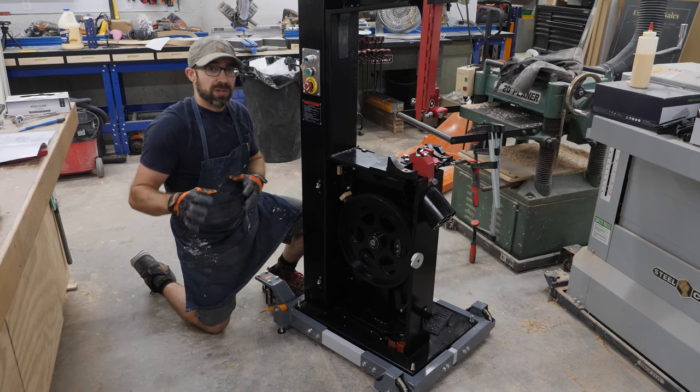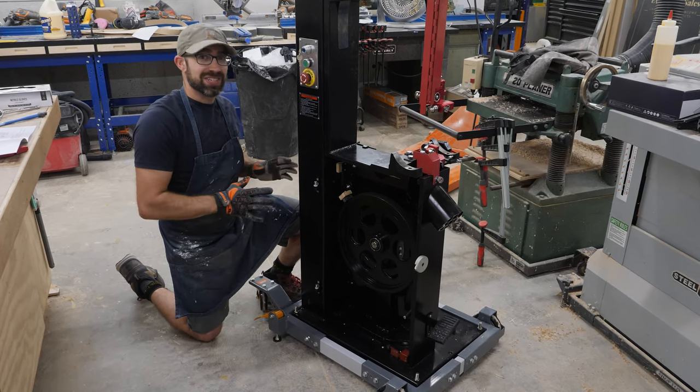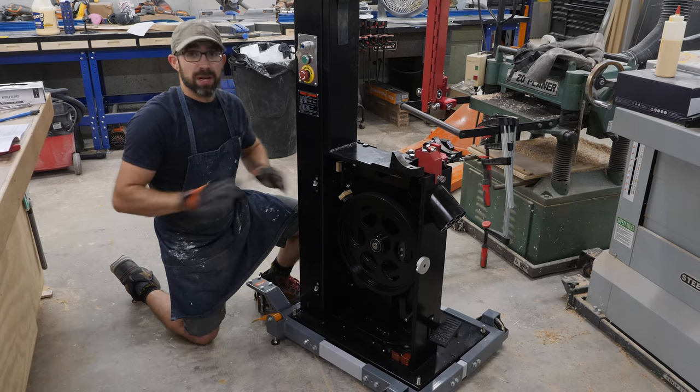I've put bandsaws on mobile bases before, and honestly, that was the easiest, least stressful installation of a bandsaw on a base I've ever done.